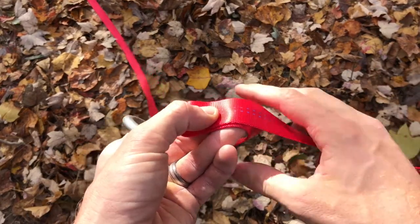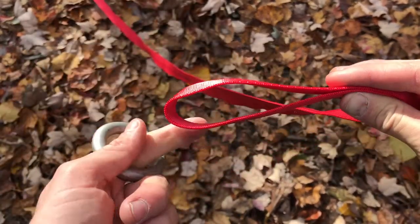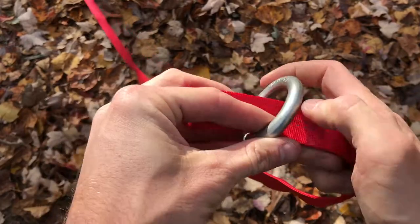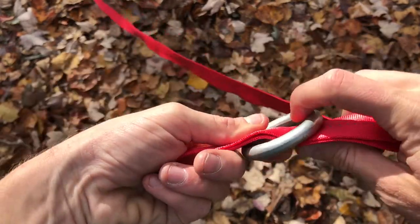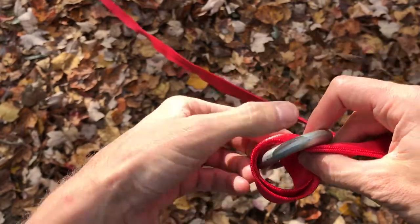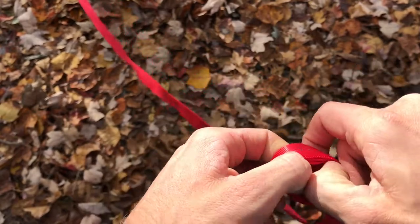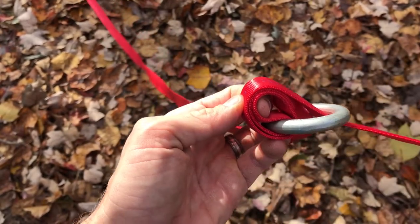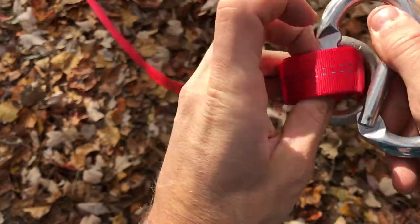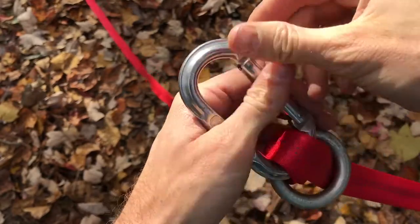To build the line locker, take your line and form a bight with the walking line on top and tail on the bottom. Pass that bight through your small steel ring, come around and go up through the same direction. Take your carabiner and clip it to that bight.